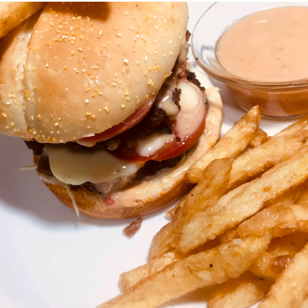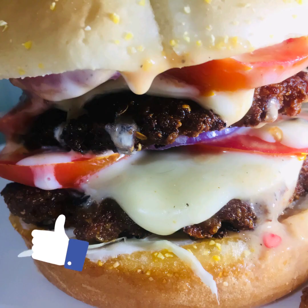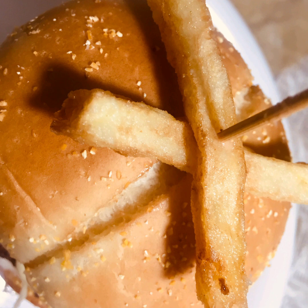Hello everyone, today I am making a new recipe — a beef burger. First of all, subscribe to my channel and if you like this video, please like it. It is very easy and delicious. I hope you will enjoy it and try it.